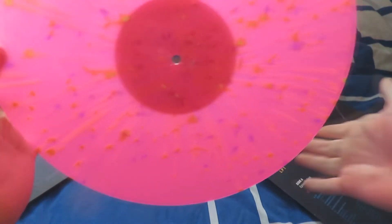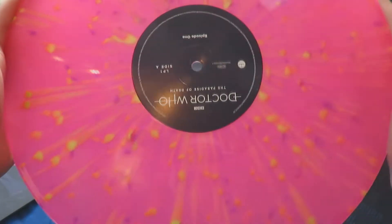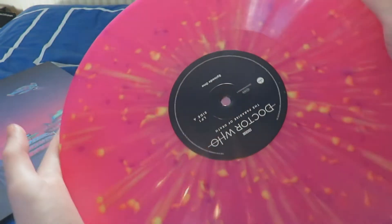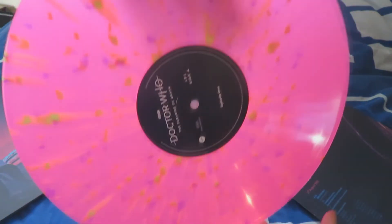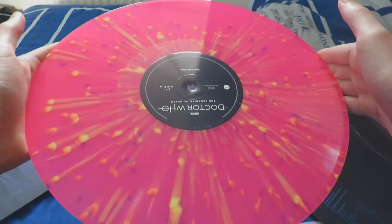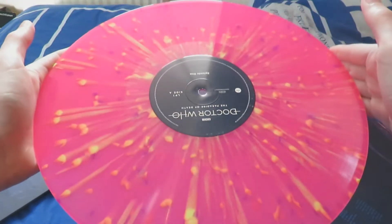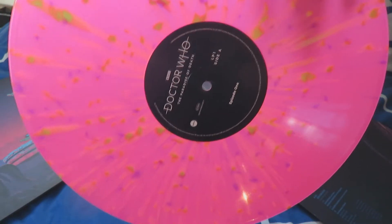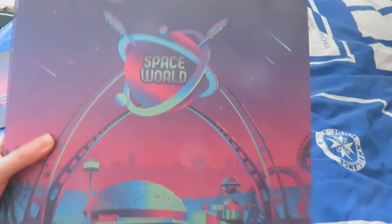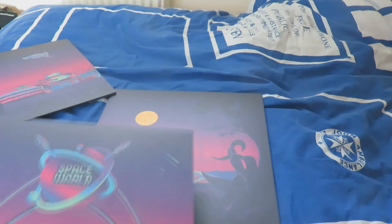The vinyl itself — because this is the Amazon exclusive — is the Space World Splatter. As you can see it is this rather vibrant pink colour with a nice splatter effect to give it a sort of asteroid look, which I really do like. It's a rather cool looking vinyl record, very groovy and very vibrant. Paradise of Death LP1 side A. The Space World Splatter finish is exactly the same for the other two vinyls as well.